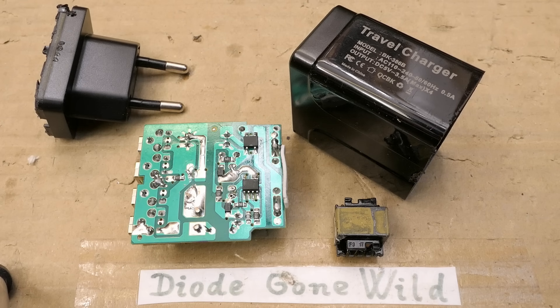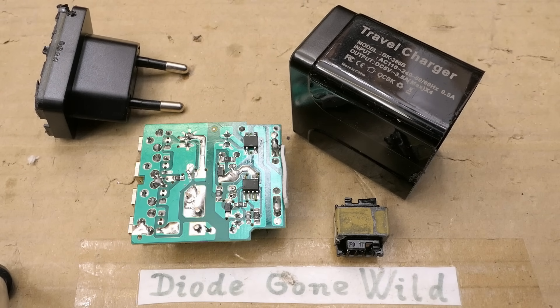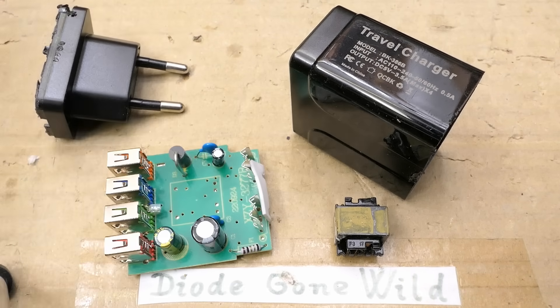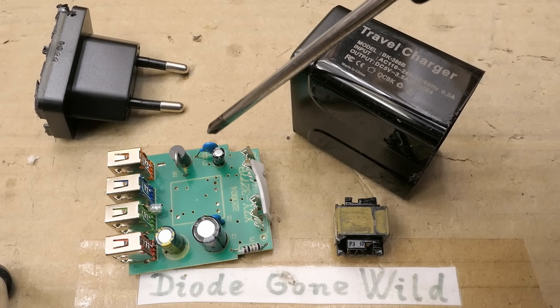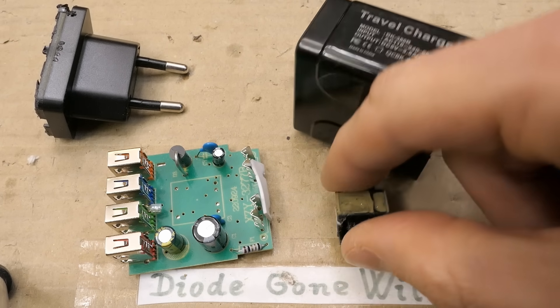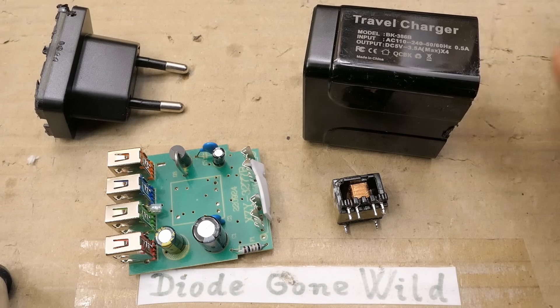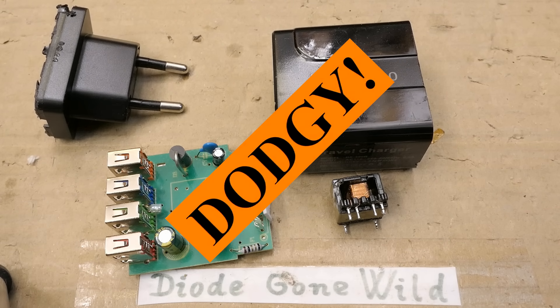Let's sum it up. It can only supply half of the current it claims. The insulation distance between the primary and secondary side isn't sufficient. The capacitor between the primary and secondary side isn't a safety type — if it fails, the user can be electrocuted, and for the maker it still wasn't worth putting a safety capacitor in it. The isolation in the transformer is horrible. There's virtually no interference suppression. And it's definitely not a 3.0 quick charger. So the conclusion is... DODGY!